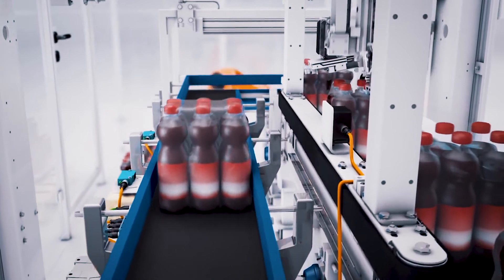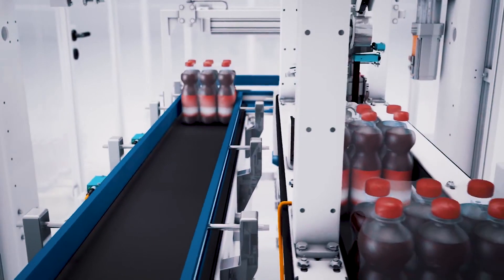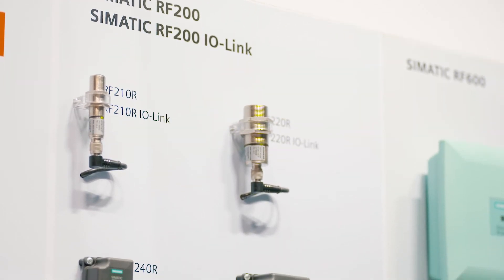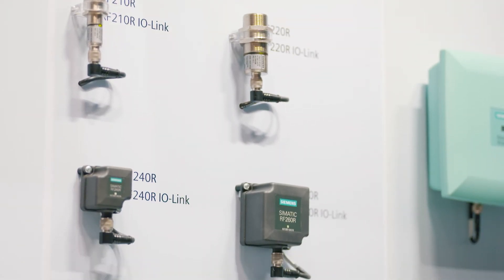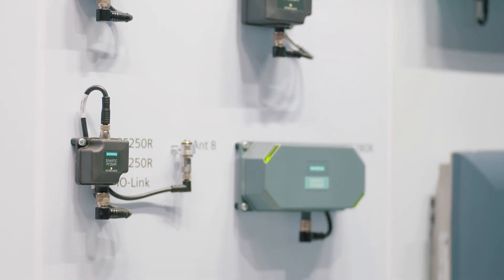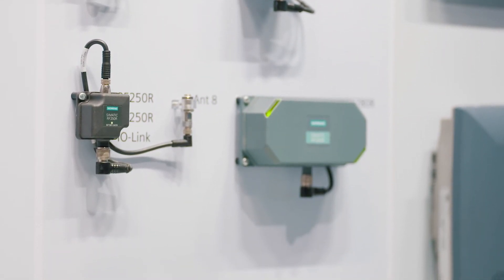Standardized identification tasks like reading an ID number or reading and writing user-defined data can be implemented notably fast and cost-efficiently. No programming is needed. That is why our C-Matic RF200 readers with IO-Link interface are ideally suited for first-time users of RFID.